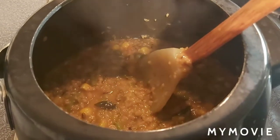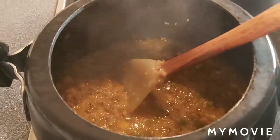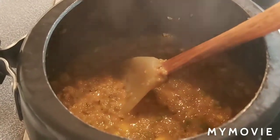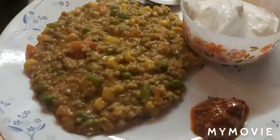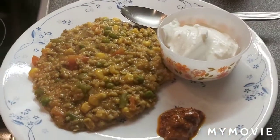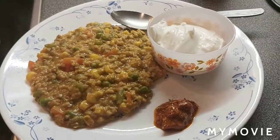This is a no garlic, no onion khichdi recipe. Hope you are going to like this recipe. If you all like it, please give me a comment and subscribe to my channel. Thank you. Enjoy this khichdi with a little bit of mango pickle and yogurt — it's a very good combination. Hope you are going to like this easy, simple khichdi recipe.